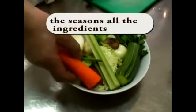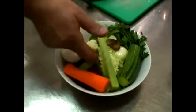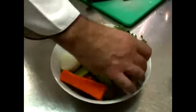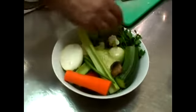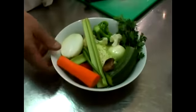But we have onion, celery, carrot, tomato, green bean, zucchini, mushroom, broccoli, cauliflower, parsley, and cabbage.